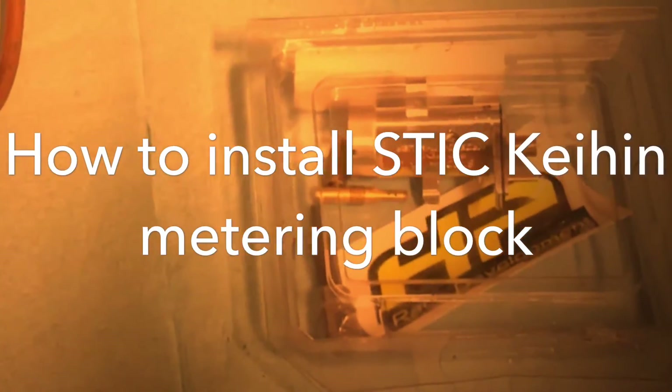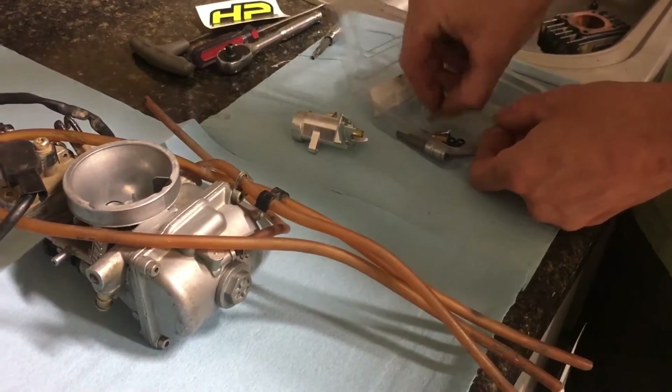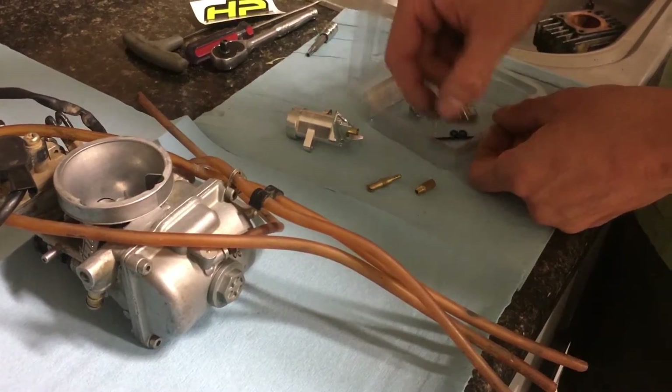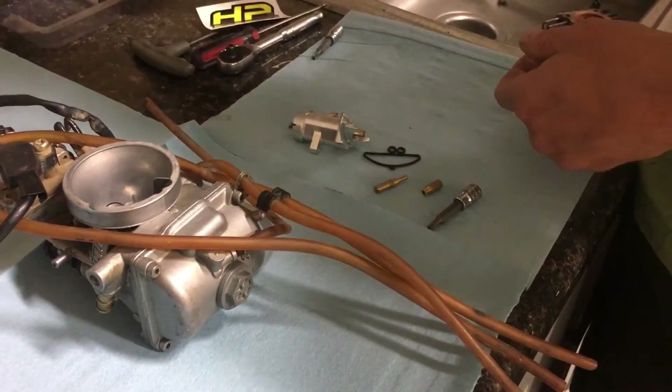Let's show you how to install an STIC key-in metering block assembly. Remove it from your packaging. You will get a metering block, some jets, a T20 security Torx, some new Torx screws with Loctite that's been pre-applied, and a new gasket.